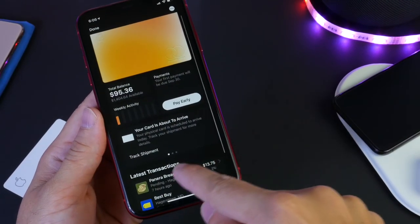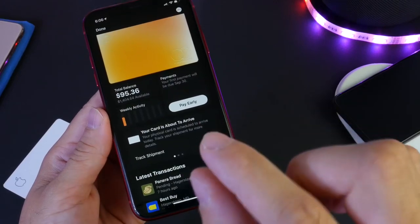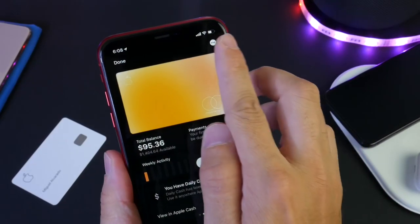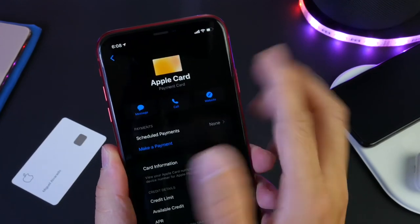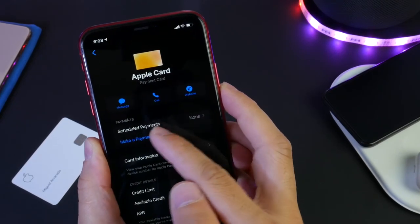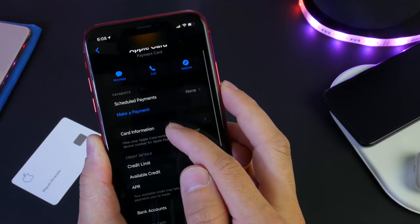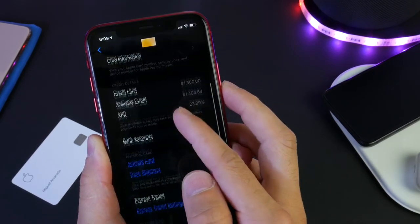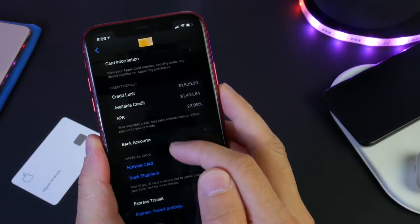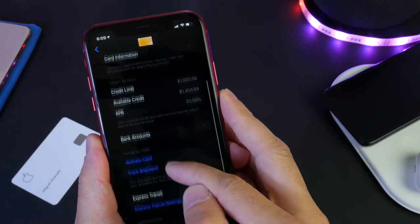You have all of your transactions, and one thing I love about this is it tells you exactly where you made a purchase — it gives you merchant information, the address, location, and everything when you tap into the actual vendor. On the top right corner you have your information, customer service, and everything else you would need. You can contact Apple for any questions by message, phone call, or website. You can schedule payments or make a payment whenever you want. Your card information is here — your card number, credit limit, APR, and your bank account where you can set up automatic scheduled payments taken directly from your bank account. You also have physical card activation and tracking information.